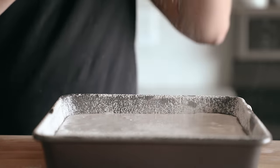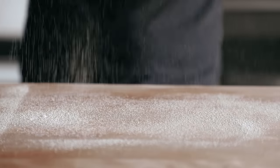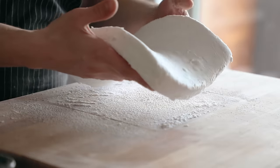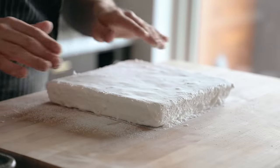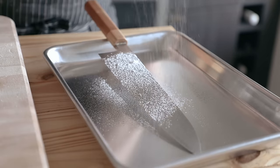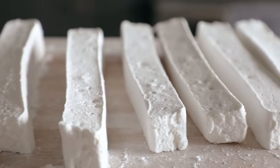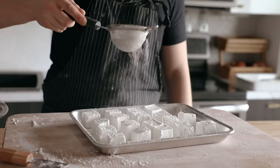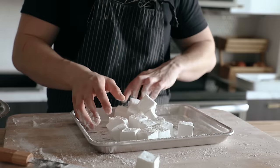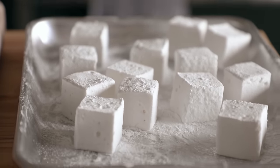The next day, once it's nice and set, powder the top again with that 50-50 potato starch and powdered sugar mixture. Dust a cutting board with that, then carefully pry the sides away using a spatula and pick it up out of there. It should come out nicely if you dusted it correctly. Place it on the board, lightly spray a knife with oil, powder it with the starch mixture, and cut into squares as big or small as you want — this makes about 32 to 64 squares depending on how you cut it. Once done, sprinkle with more starch mixture and toss to make sure all cut sides are coated. You can store them in an airtight container for weeks, even months.